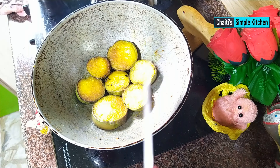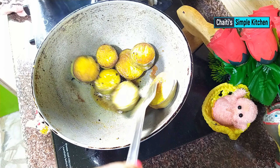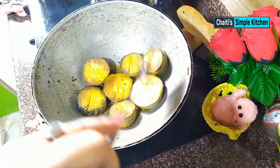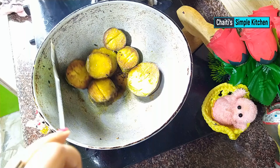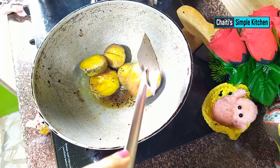This is a simple method of making this dish. I am going to work with the chicken and make a difference. Then I will continue making it.